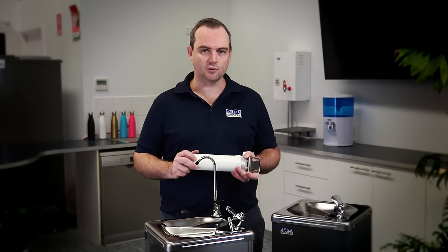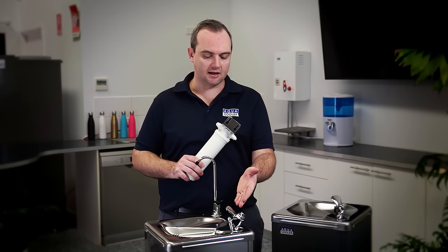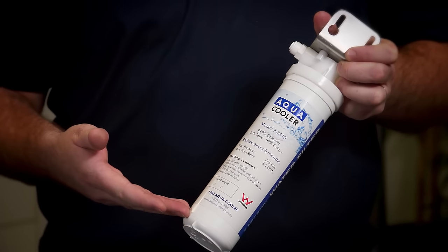Whether that's 10 litres per hour or 26 litres per hour, and the third being the outlets, whether that's a bubbler only or the bubbler and glass filler option. In addition to this, all of our models can come with our Aquacooler filtration kit.